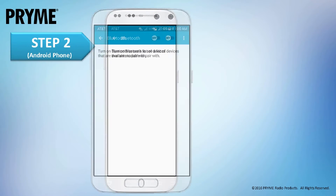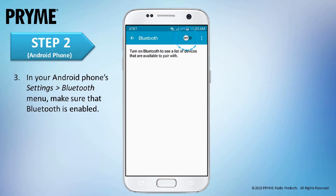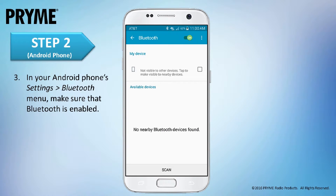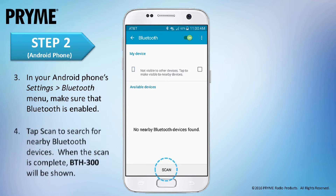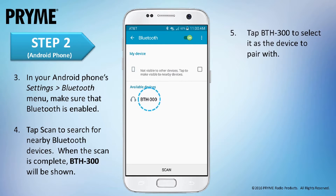If you are using Android, access the device's Settings Bluetooth menu and ensure that Bluetooth is enabled. If it isn't, swipe the button on the screen and turn it on. Next, tap Scan to search for nearby Bluetooth devices. When the scan is complete, BTH-300 will be shown in the list of Bluetooth devices. Tap on BTH-300 to select it as the device to pair with.